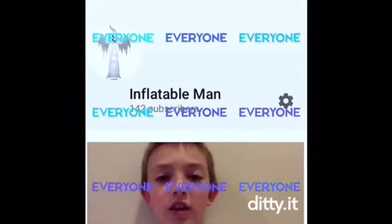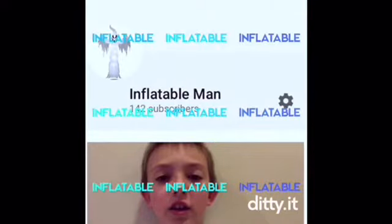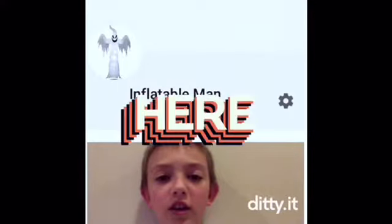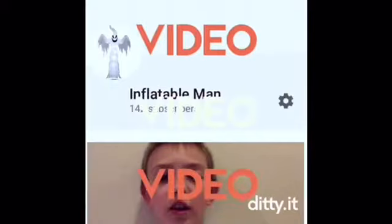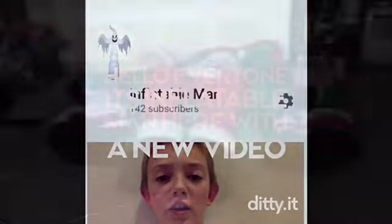Hello everyone, it's Inflatable Man here, and today I am reviewing this again, but it's a little bit darker. I just brought it into my garage so it's darker, as you can see. It's actually like 12 o'clock right now, but I brought it in here so you guys could see the lights.